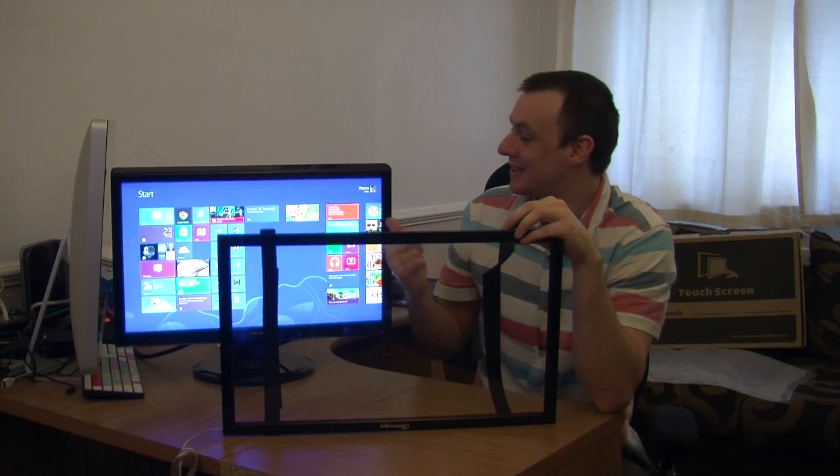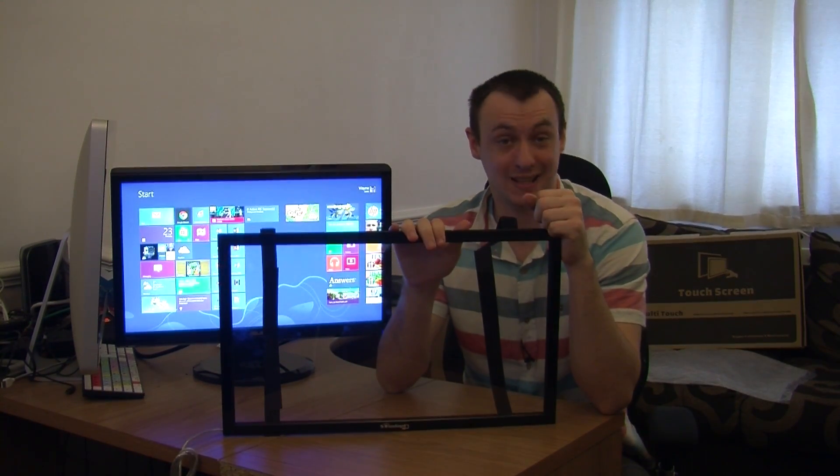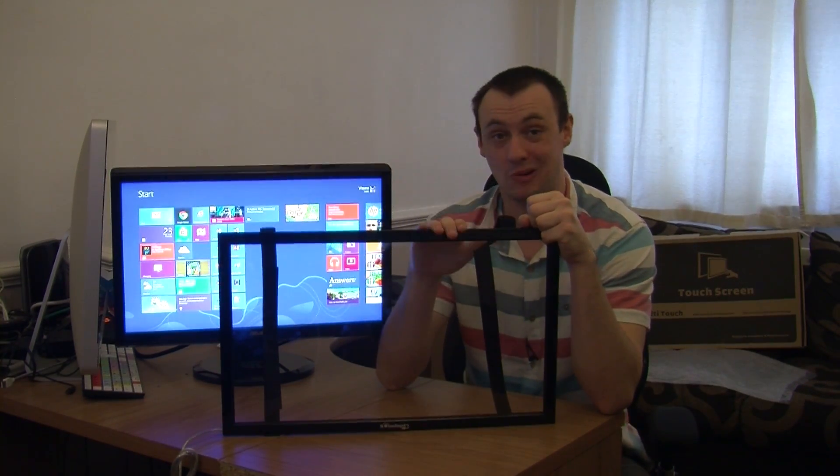So what I'm going to do is connect this up onto my monitor, and then I'll give you a demo of me actually using this. Hold on a sec while I attach it.